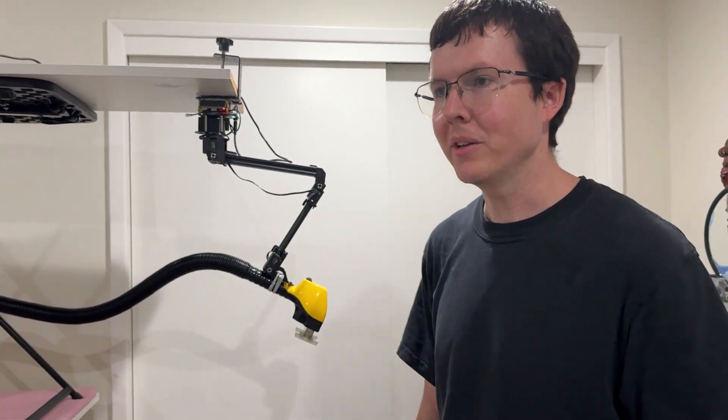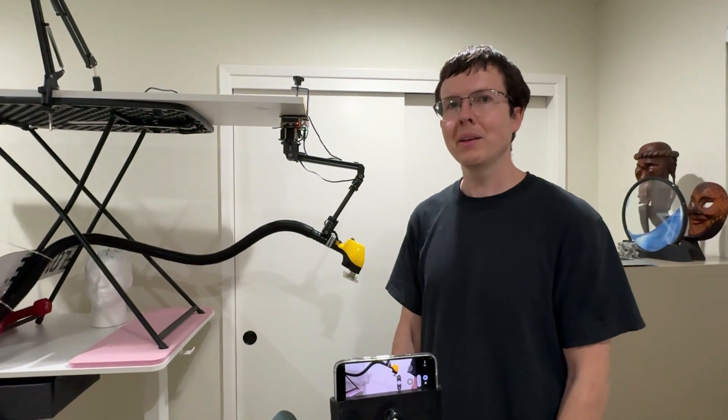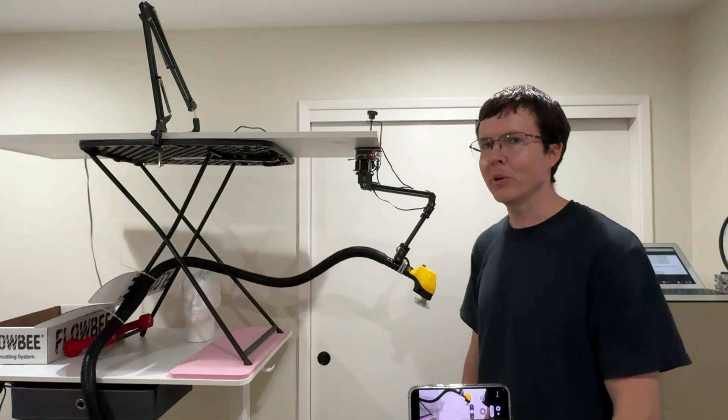So I built this robot haircutting machine. Today I'm planning to try it out on myself for the first time, giving myself a haircut. I'll give a quick overview of how it works.